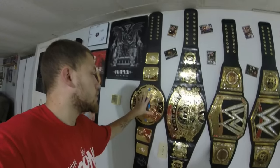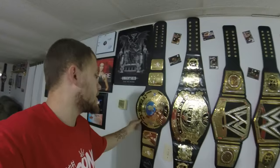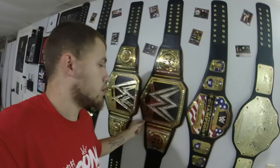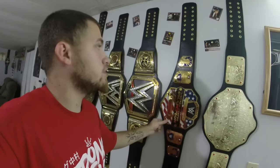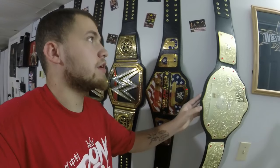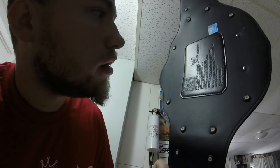My camera died so here's where we are now. We have the Undisputed Championship, the Attitude Era Heavyweight Championship, the Big W belt, the current WWE World Championship, my brother's United States Championship and his World Title since he's moving. The one with the black round end was made by Figures Toy Company — that's who used to make the championship belts and that's why they sucked, they were stiff as cardboard.